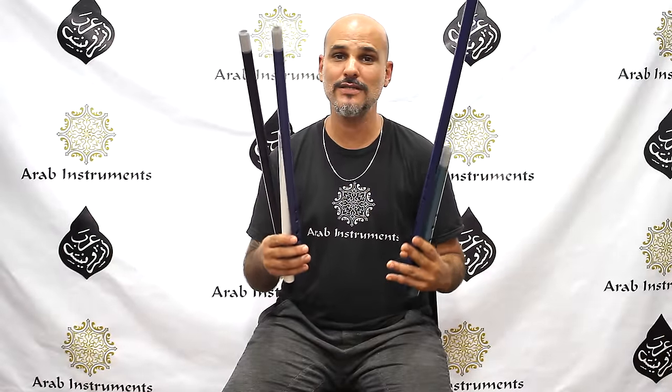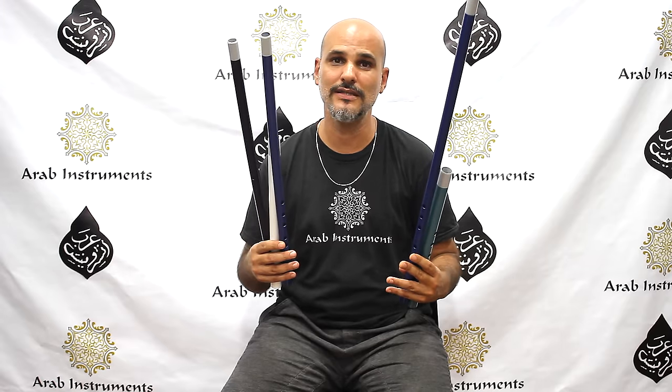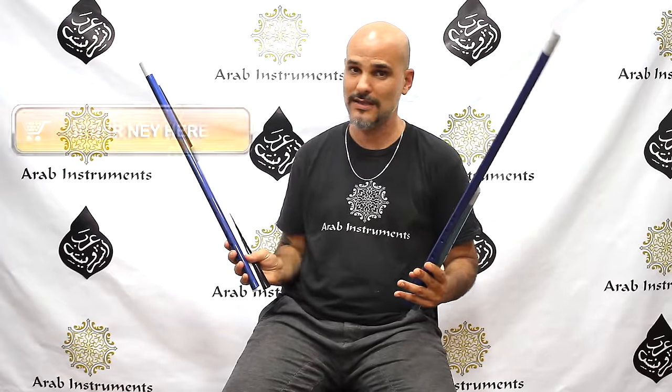Guys, thank you for watching us. As you can see, we have a variety of new nays and kawalas in different tunings and different colors. And if you want to get one of them, you can get them right here in this button.